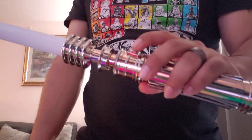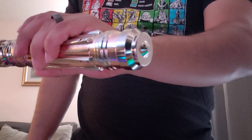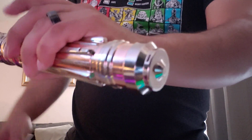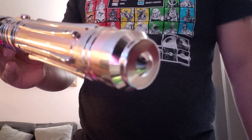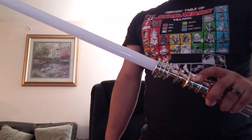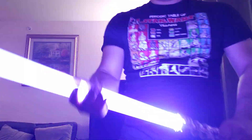We'll go ahead and power that off and move on to the final sound font, 'Dark Meat.' And then obviously you have the original soundtrack there. Definitely a cool saber for sure.